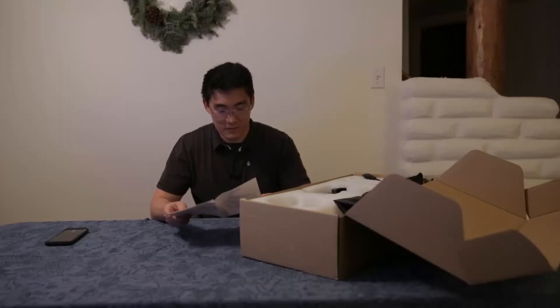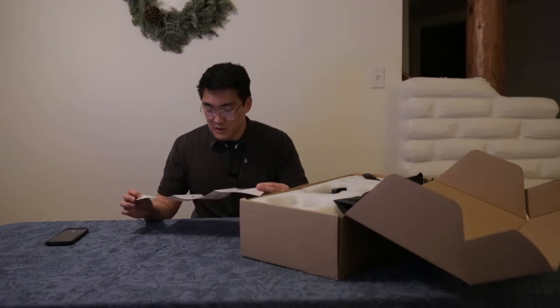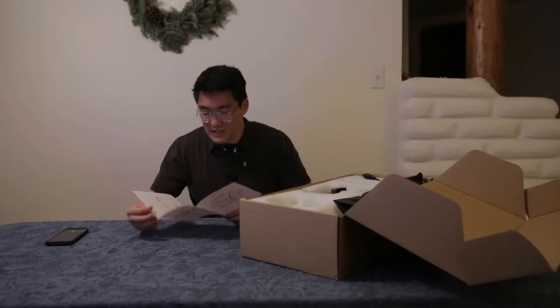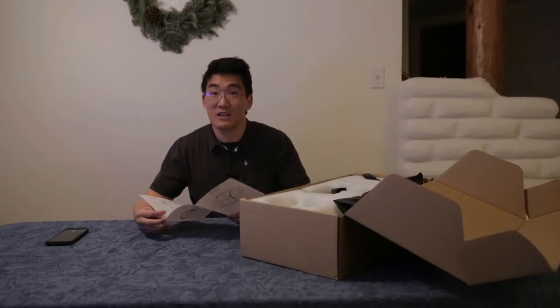We've got instructions with a lot of branding on both sides — main features, product information, all that good stuff. It says: insert the light clockwise to install on the light stand. Counterclockwise is obviously to uninstall.